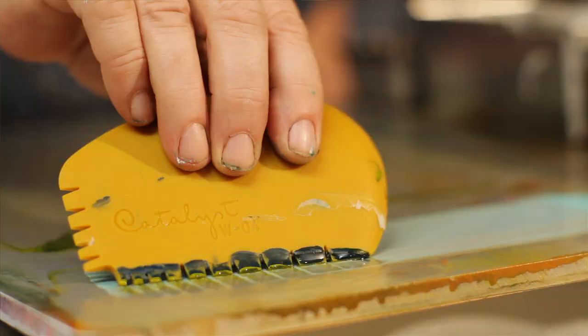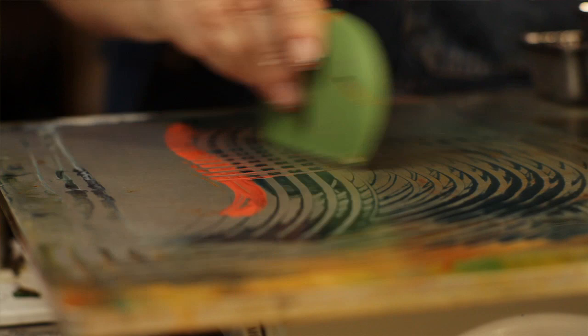Encaustic monoprinting is painting your image or design on a hot palette and simply taking a piece of paper — any kind of paper — and laying it on your image. Then you lift it and you've got a beautiful print. Really fast and really simple.